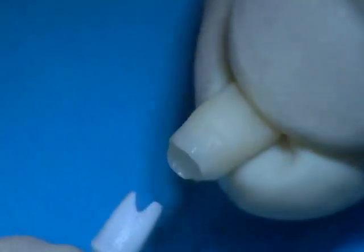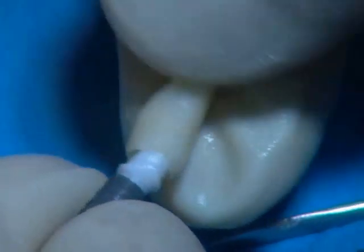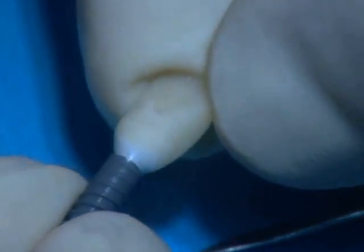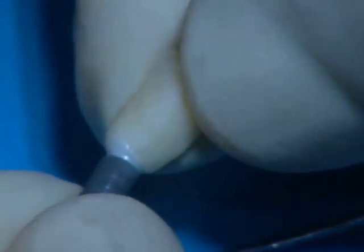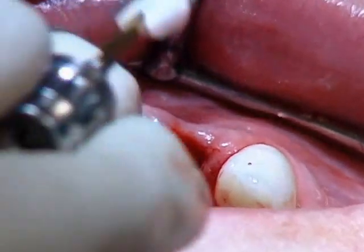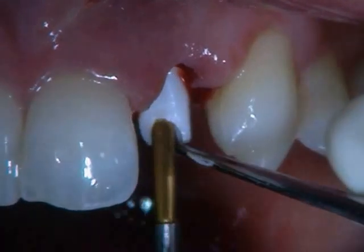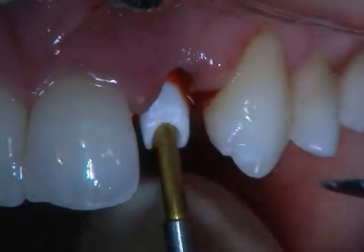We see now that the crown is matched perfectly to the line that we put on the abutment. When we place it together, it's a perfect fit all around — so we know we will not have a problem with matching. We have a full emergent profile coming out from this abutment and the implant neck. We take the abutment and put it back into place.